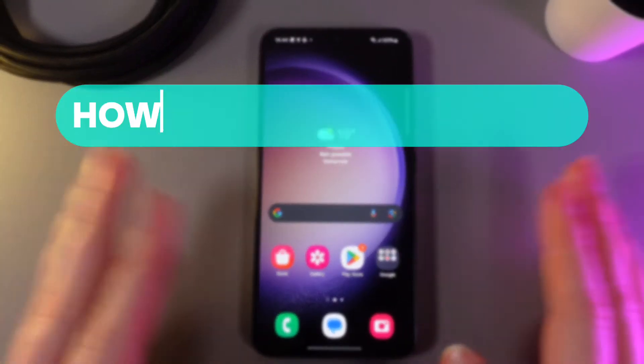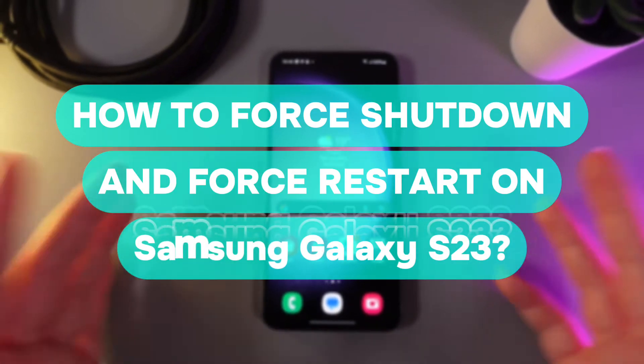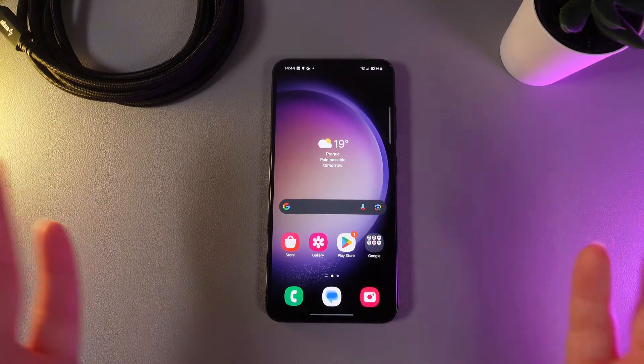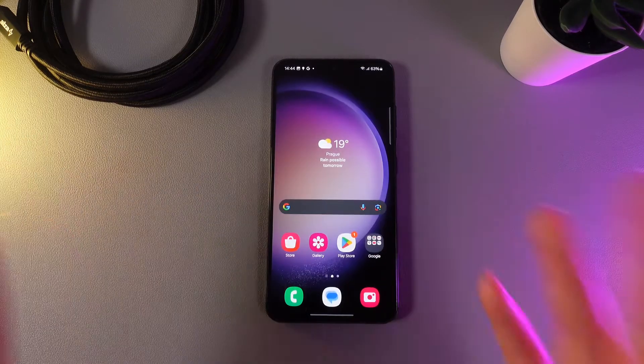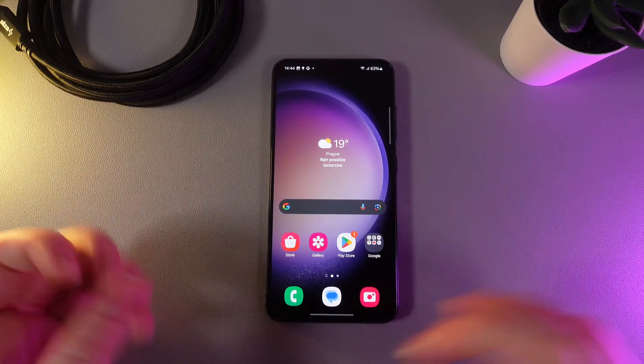Hi there! In today's video I'll show you how to perform a forced restart on your Samsung Galaxy S23. Let's get started! So imagine that your phone has lagged and it's not reacting to any actions. For that, there exists a forced restart which will restart your phone without touching the screen.